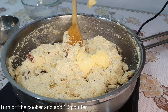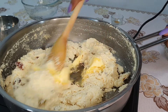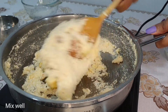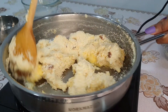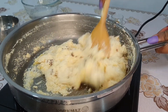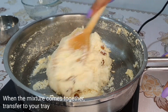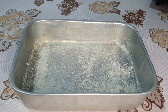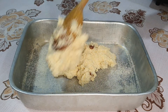The dough will be done. Put the butter on the pan and mix it up. If you want to make a tray, you will need to make a tray.